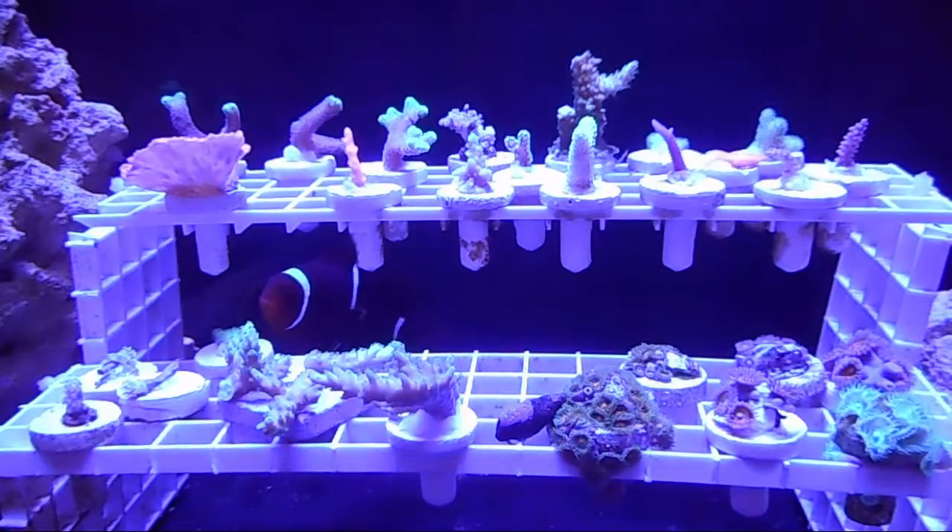We are changing our dosing. We've already completed our two-week break-in period of the initial dosing because we did the Zeobit media change about two weeks ago. Whenever you do a Zeobit media change, you have to temporarily change your Zeobac dosing for two weeks to reboot the bacteria population on the Zeobites. For those two weeks we dosed every other day — one drop per 25 gallons. Now that period is over, so we go back to normal dosing: one drop per 25 gallons of net water volume, two to three times a week.